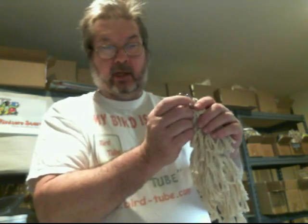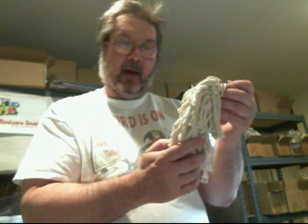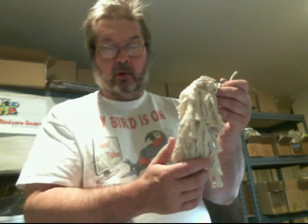This toy is appropriate for medium birds, perhaps even larger birds, such as conures, African greys, Amazons, mini macaws, or similarly sized birds.